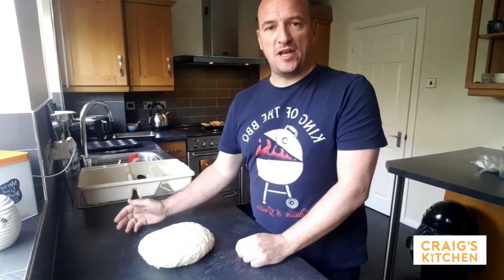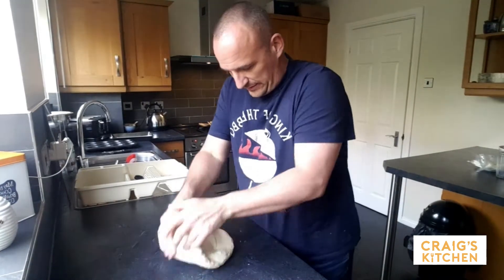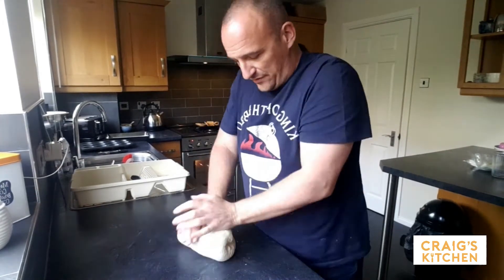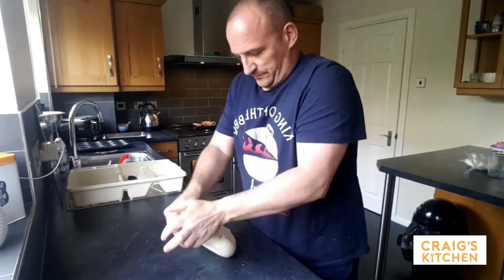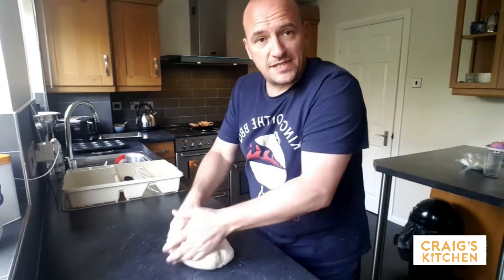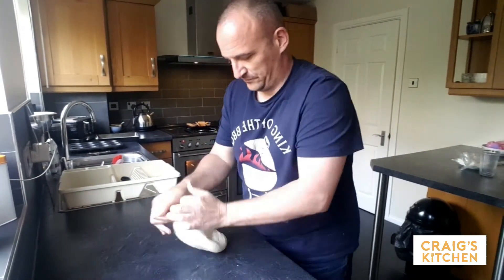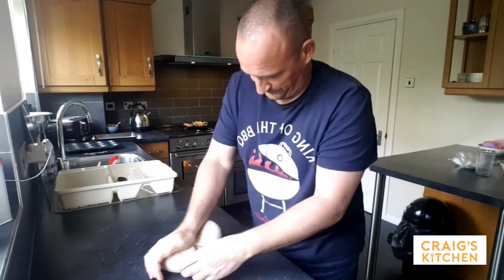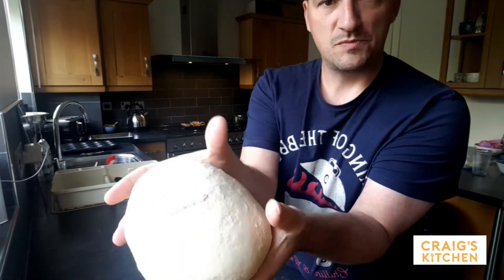So the bread's now expanded to double its size. I'm going to knock it back and re-knead it now. Same again as we did before — push it away and roll it back. You'll feel it tighten up on you. You'll feel the dough is a lot smoother this time as well. You can get a really nice smooth textured dough.